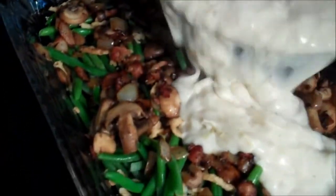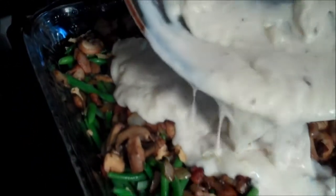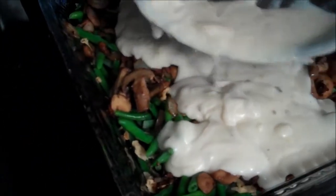Oh my gosh. This is why I love cooking — even before you've eaten it, it's such a rewarding experience, the smells and how it looks. It's like art in a casserole dish. And then, when it's baked off, I'm going to sprinkle with even more fried onions. It's going to be unbelievable.